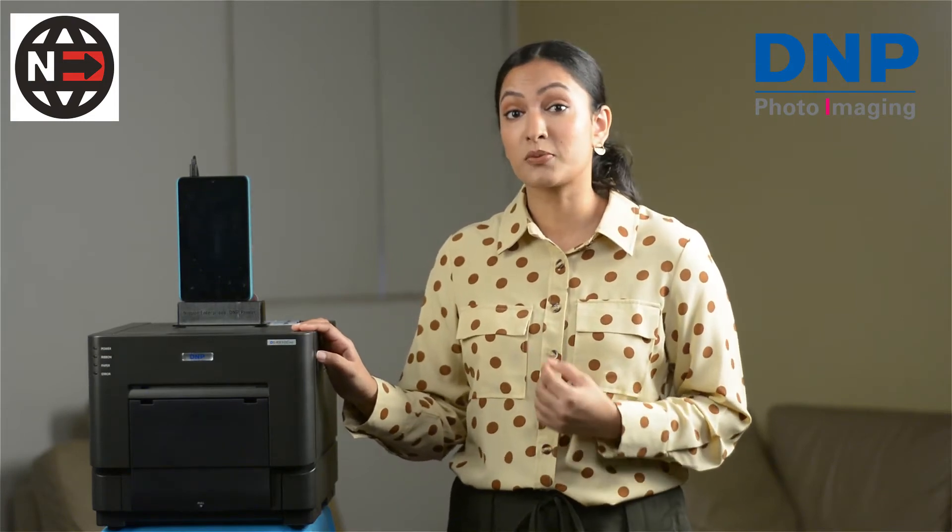If you are the owner of a photo studio or you have any type of printing service that offers passport prints or maxi prints, this printer can help you drastically reduce customer waiting time and increase your daily output.